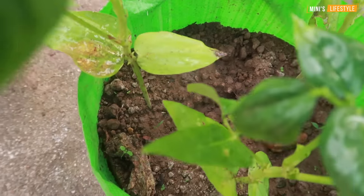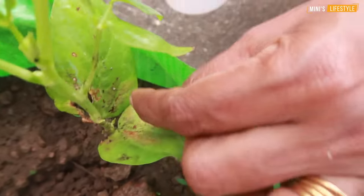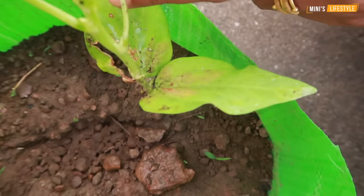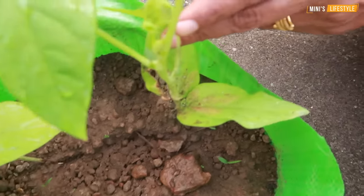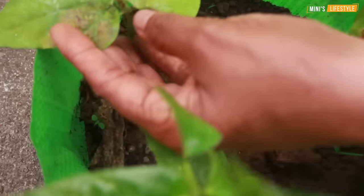Here are the plants in the nest. The plants are so good, and the plants will be in the nest.